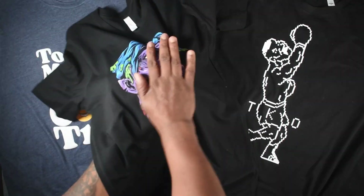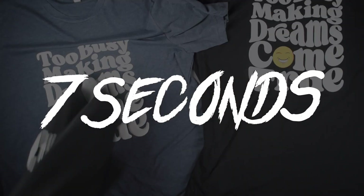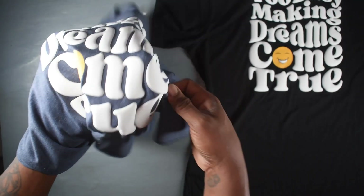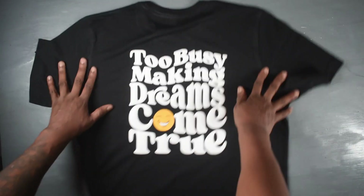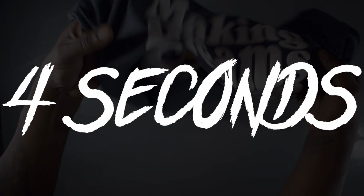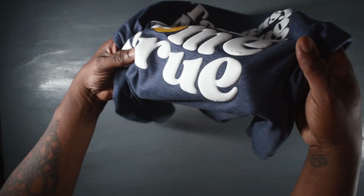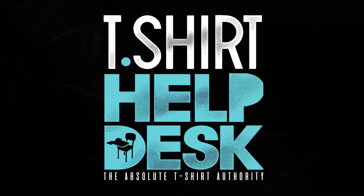I'm going to show you how you can make really high quality t-shirts just like these in seven seconds. Then I'm going to show you how you can do beautiful puff t-shirts just like these in just four seconds — the easiest way to print t-shirts, and it's coming up right now. T-shirt Help Desk.